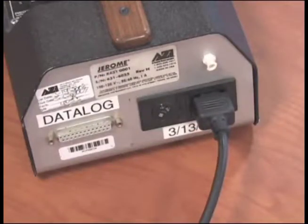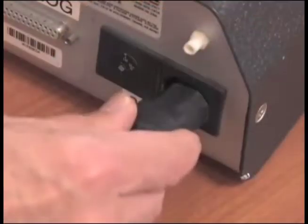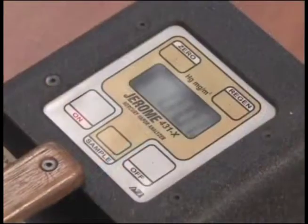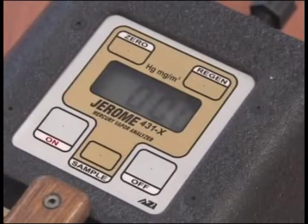You should regenerate the sensor prior to starting your survey. First, push the on button to turn the unit on. Attach the charger cord to the unit and plug it in. Push the regen button. HHH will be flashing on the screen. Regeneration takes approximately 15 minutes. When HHH stops flashing, the sensor has been regenerated. Turn the unit off.